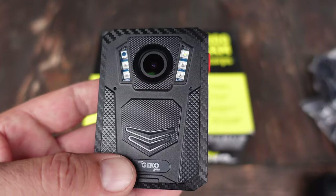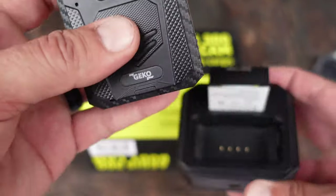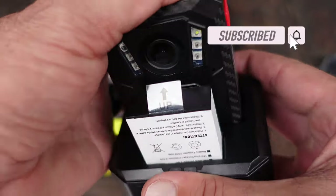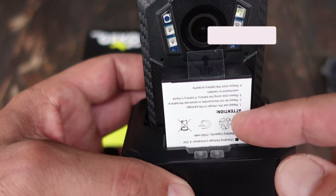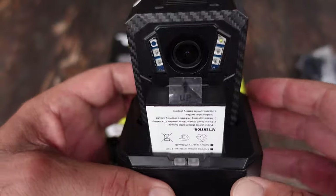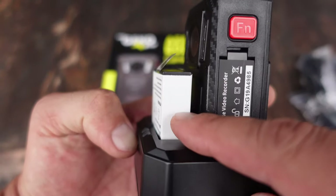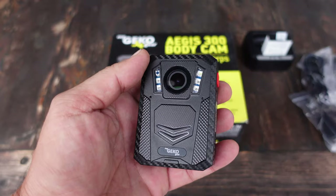It does come with a few accessories, one of them being this charger, which is pretty great because you could just drop the body cam right in to charge it. It also comes with a spare battery so that you're basically always at the ready. When you need your body cam, especially for prolonged use, it's nice to be able to have that spare battery charged and ready to go.